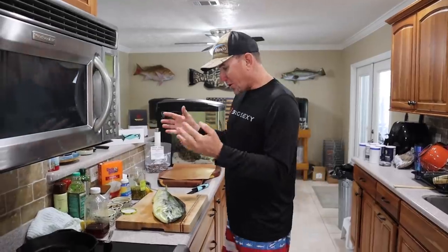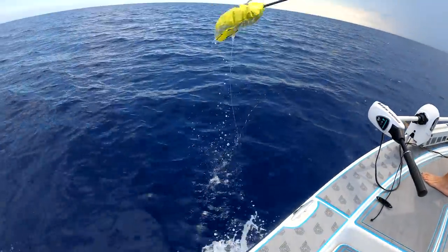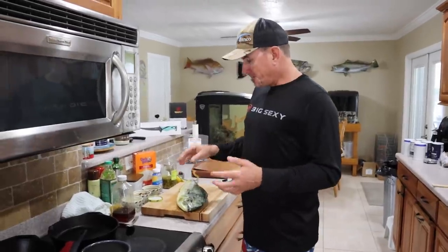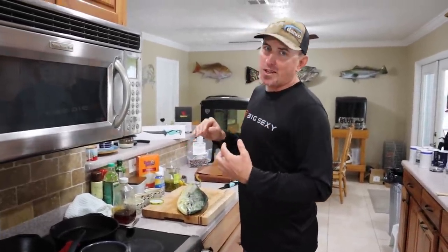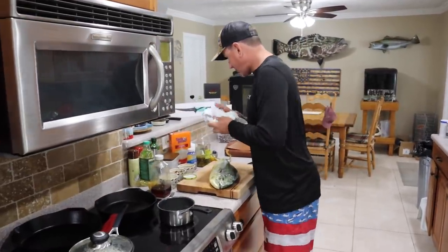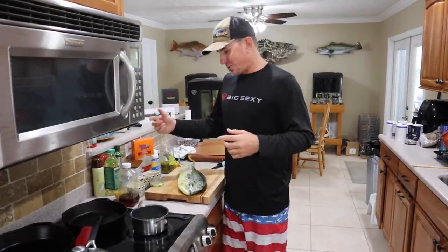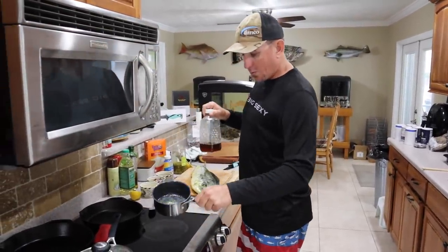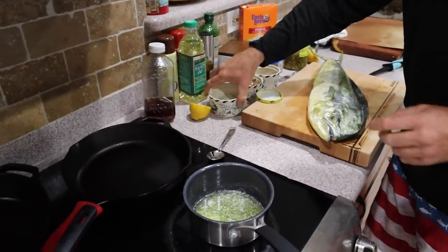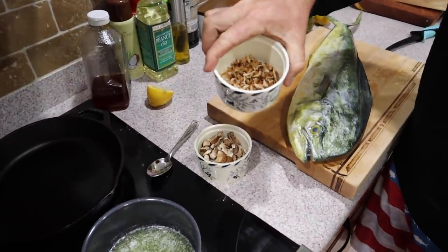I'm going to start this video completely out of whack, just like I normally do. I'm going to do the cooking and then get to the footage, because we have so much great footage to go through that I actually need to talk you through it. I'm about to whip up a meal as good or better than anything I've ever cooked. We got white rice, I'm going to make the sauce first, clean this fish, put him on the grill.